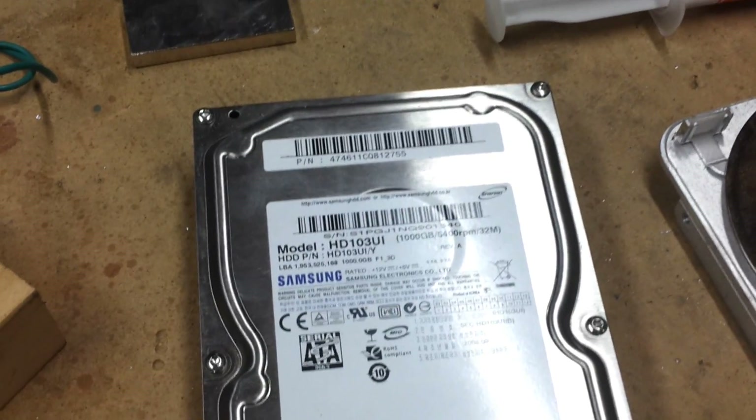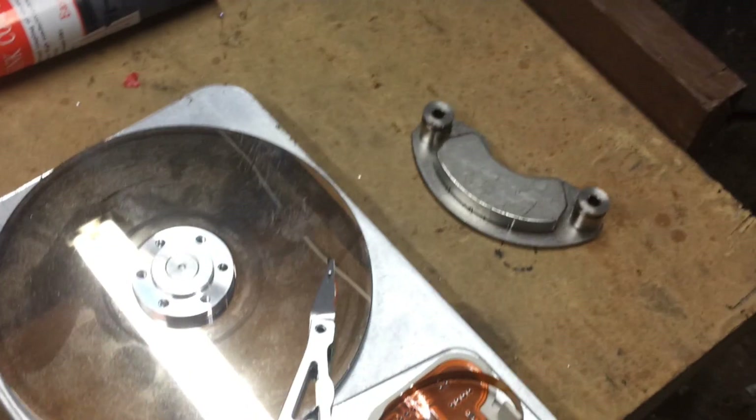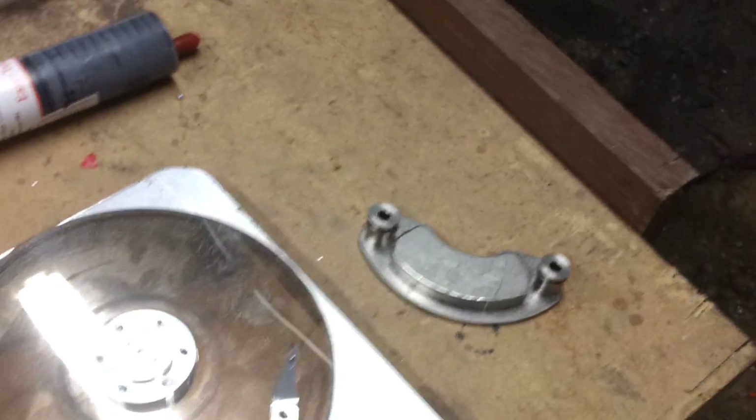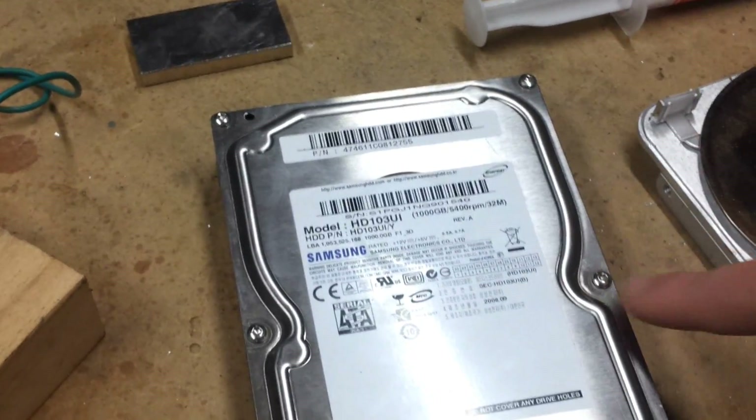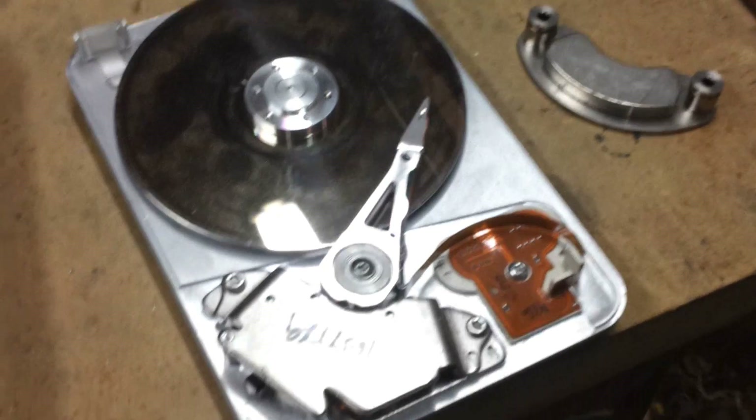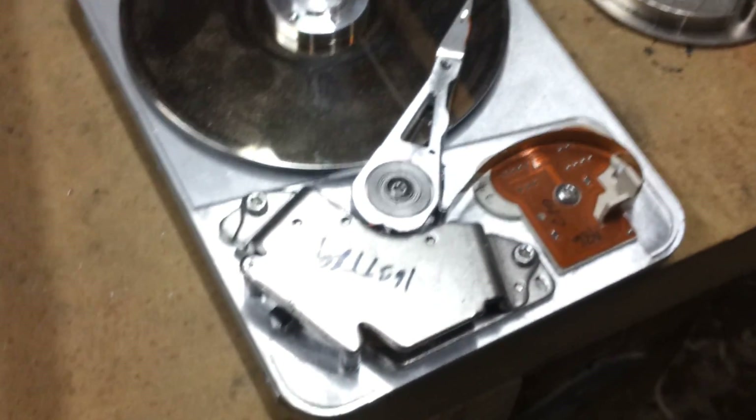Now it is time to get onto the hard drives. What we are going to do is open the hard drive and remove this neodymium rare earth magnet. You can do this by first taking the case off by undoing these screws. Once you have removed the screws you will have something like this.